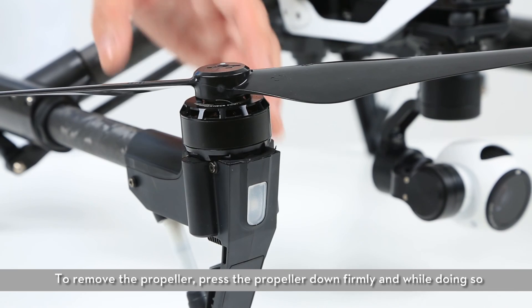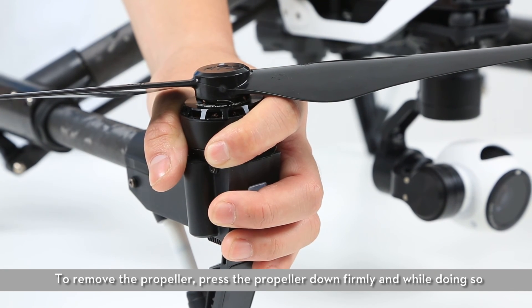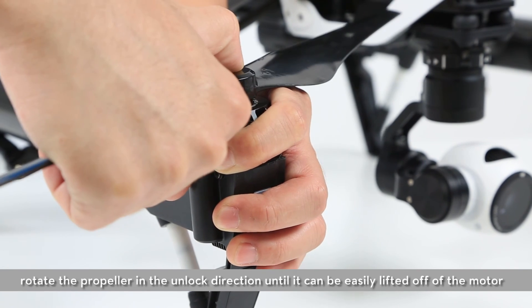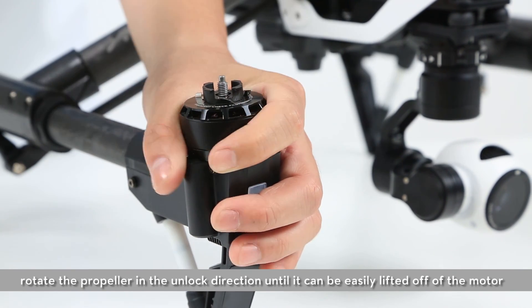To remove the propeller, press the propeller down firmly and while doing so, rotate the propeller in the unlocked direction until it can be easily lifted off of the motor.